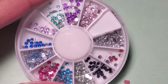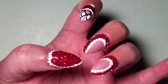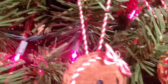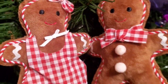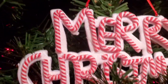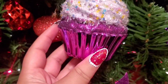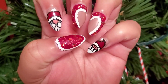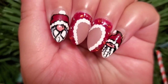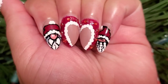With these red diamond 3D jewels, I put them on the red sections of these nails. And this is how the nails turned out — I love these gnome nails, a fun different nail design for Christmas. I think they turned out pretty darn cute. Merry Christmas everyone!